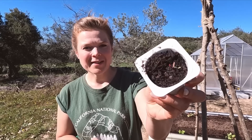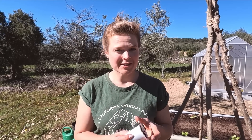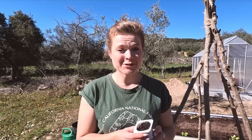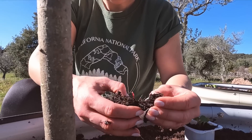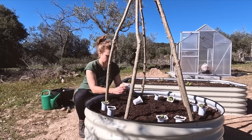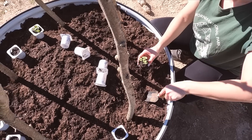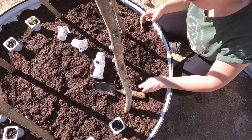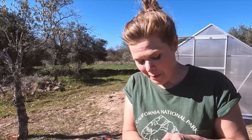These are beetroot seedlings — I actually hadn't realised you're not supposed to start them in pots, so thank you to everyone in the comments who told me that. They're best planted directly into the soil, but I think they're going to survive because they're so tiny — fingers crossed. And these tiny seeds here are for rocket, so I'm just going to sprinkle them because there's no way I'm going to do it one by one.